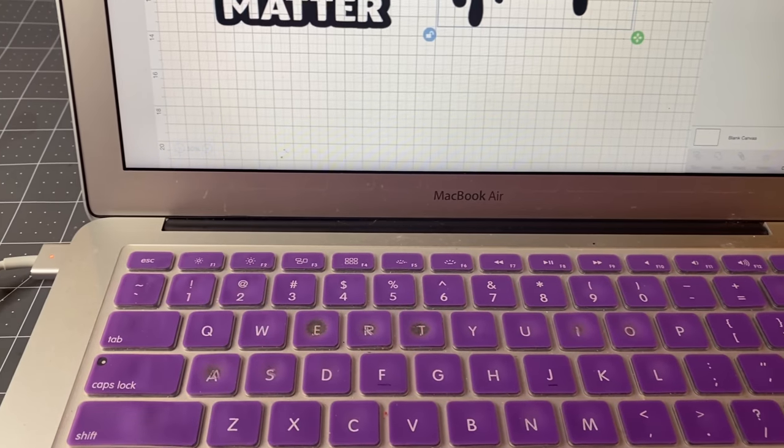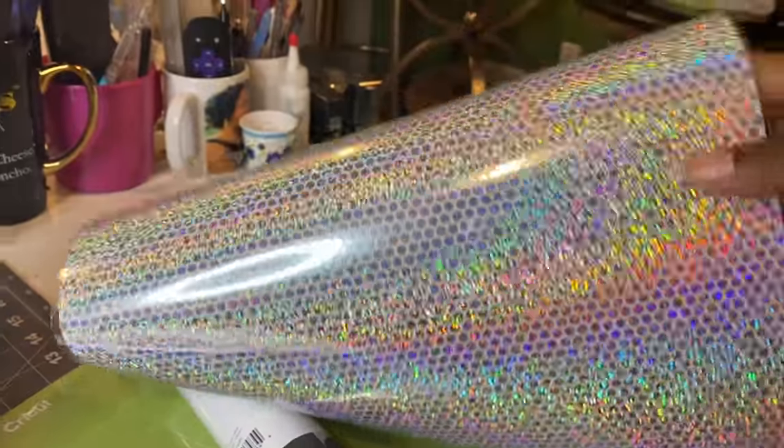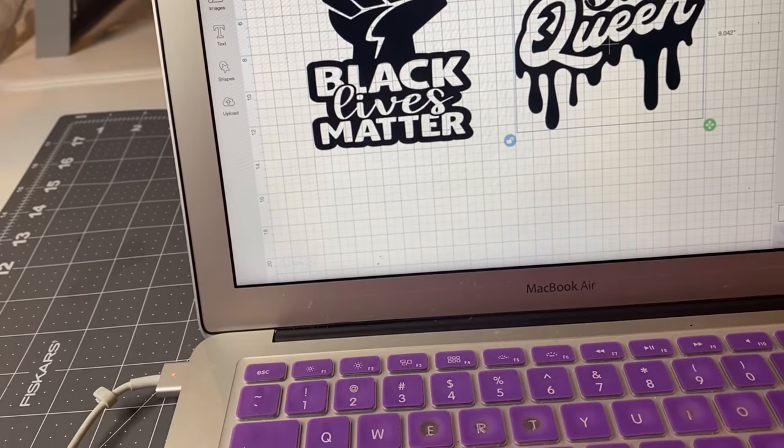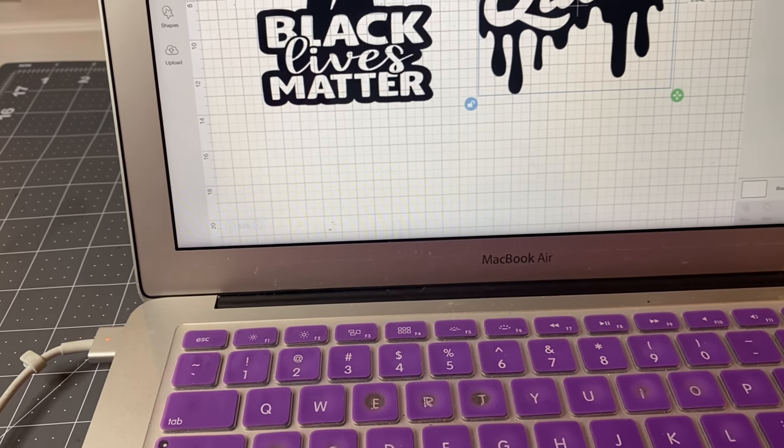Okay, so that's how it looks in the package, and this is how it looks out of the package. I'm going to give you a better look after I put my phone on my tripod and place it on the mat.